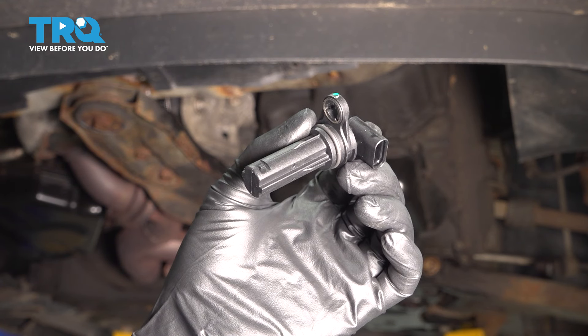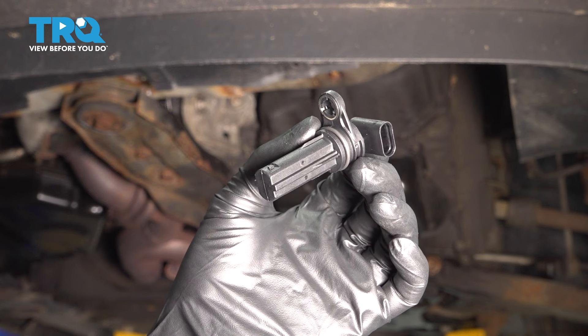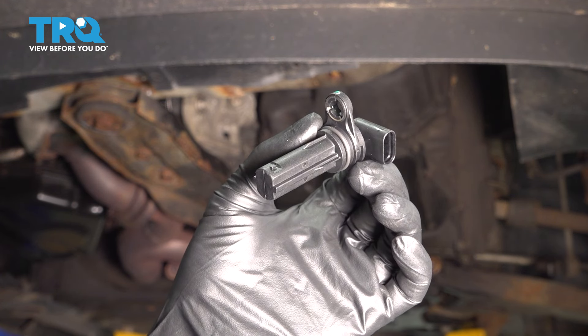In this video, I'm going to show you how to replace the crank position sensor on this Dodge Grand Caravan. Just so you know, after this procedure, you will need to perform a relearn for the engine to run properly. Let's get started.